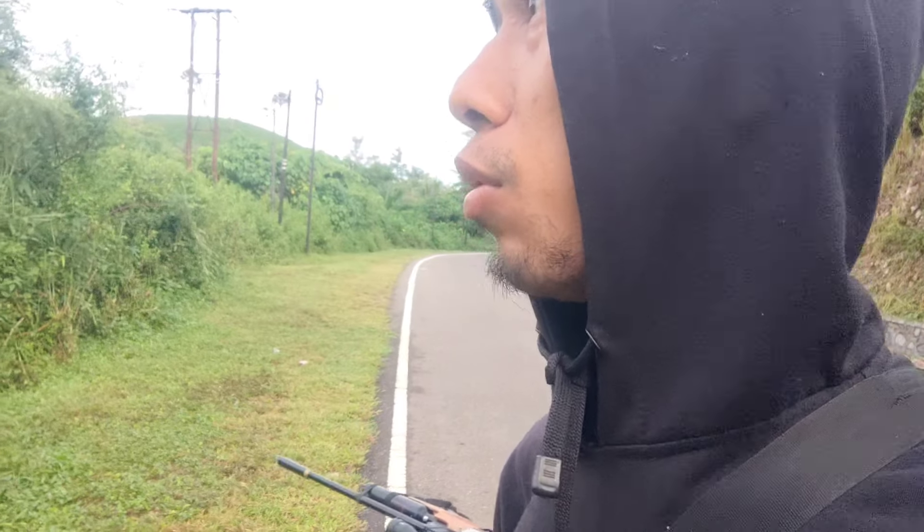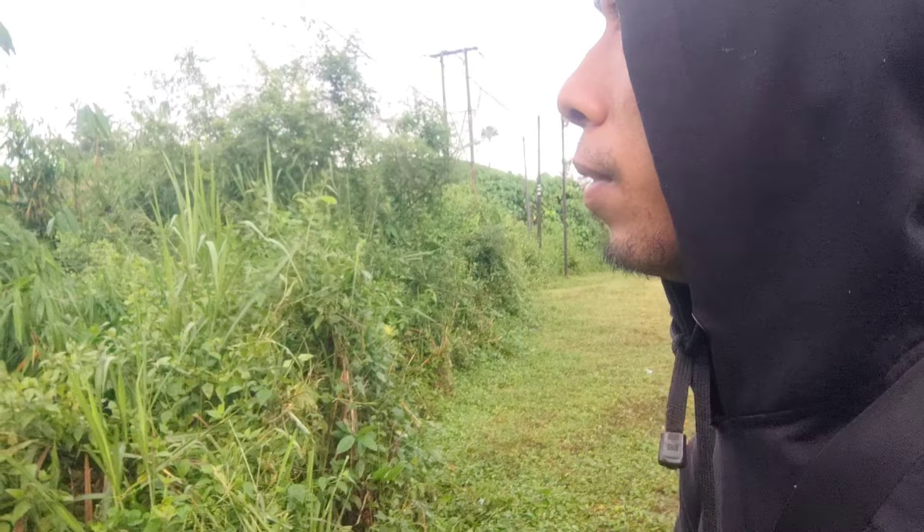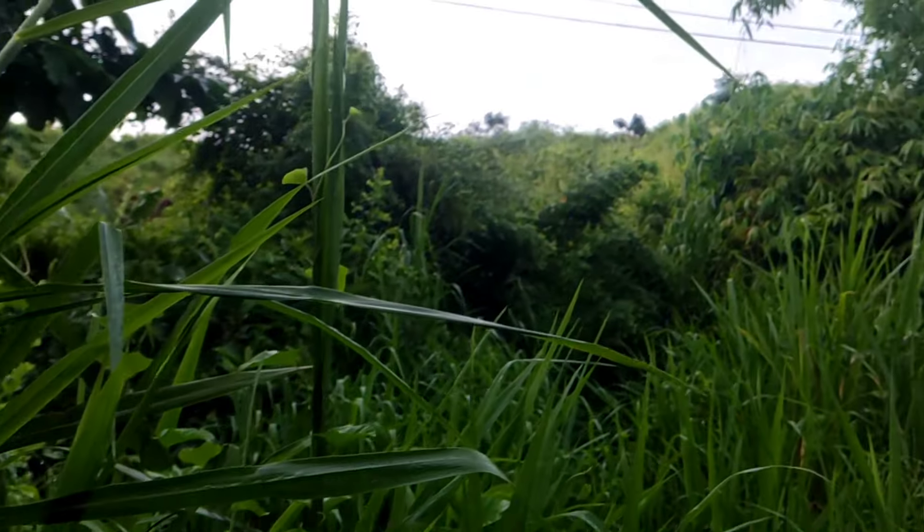Ruak-ruak. Tapi zoomnya zoom kecil guys, jadi kurang kelihatan. Nanti saya ambil. Oke, kita lanjut. Poin 1 ya, sudah saya ambil.